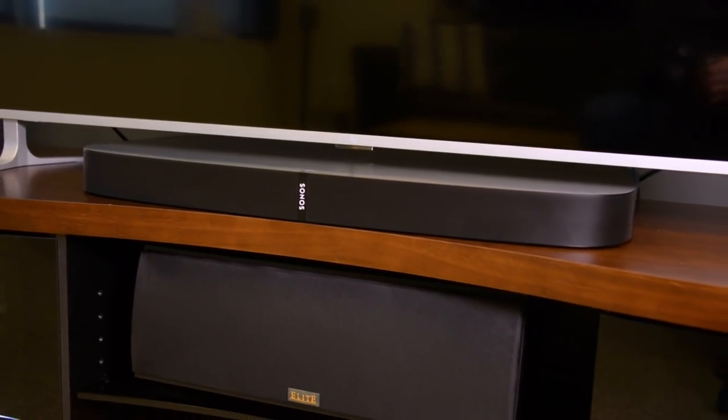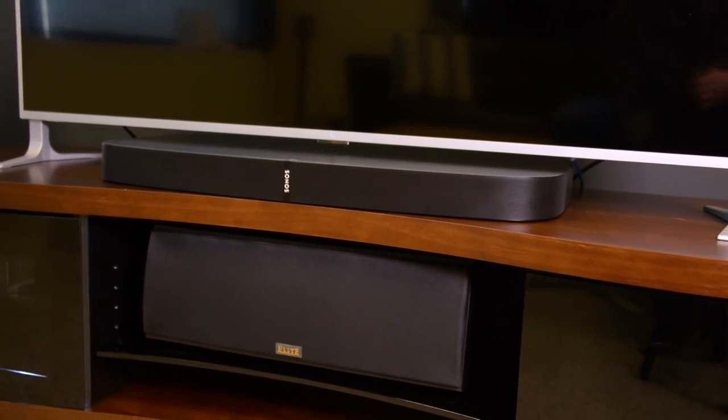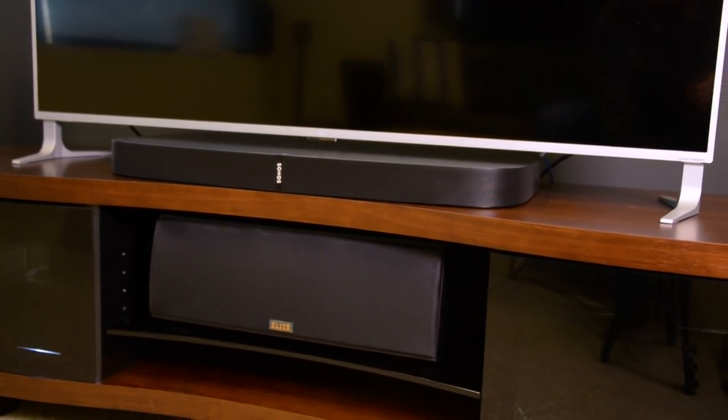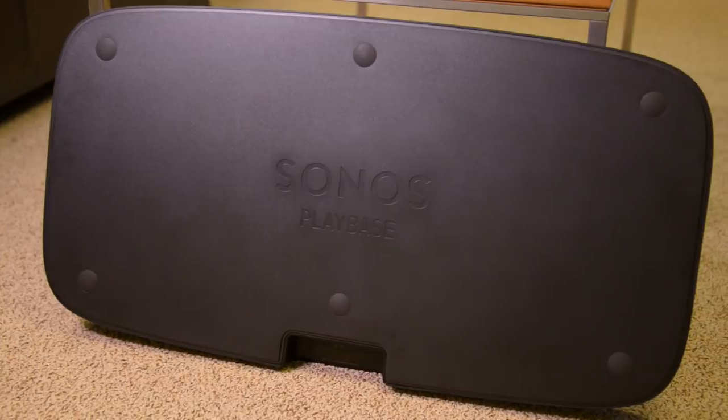I definitely recommend that you use the TruePlay EQ tuning system — it made a big difference in this room and in other rooms we tested it. As for drawbacks, one of them is that it only has one optical input. That keeps things simple, sure, but it also means it's a slave to however good your TV's audio output capabilities are. If your TV can put out Dolby Digital, great — but if it can't, Sonos is always going to have to make something out of a basic stereo signal.